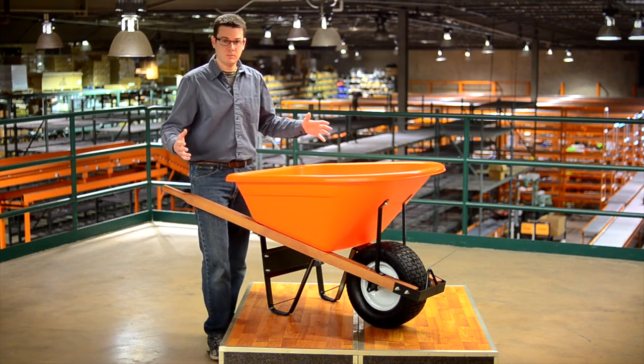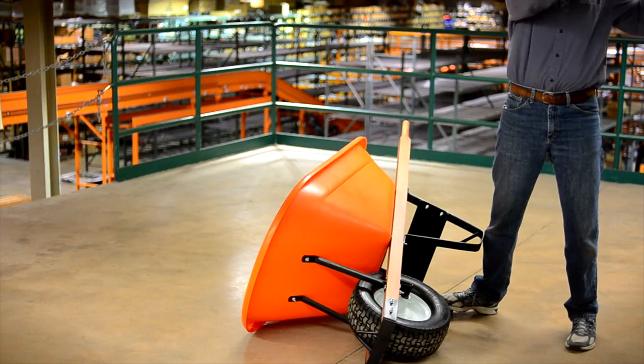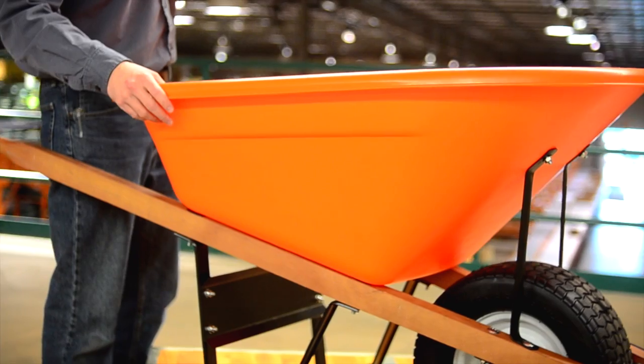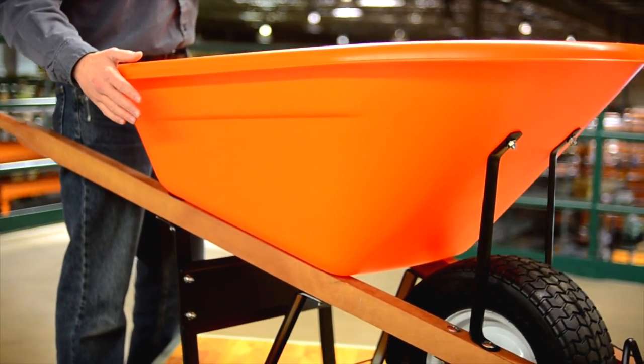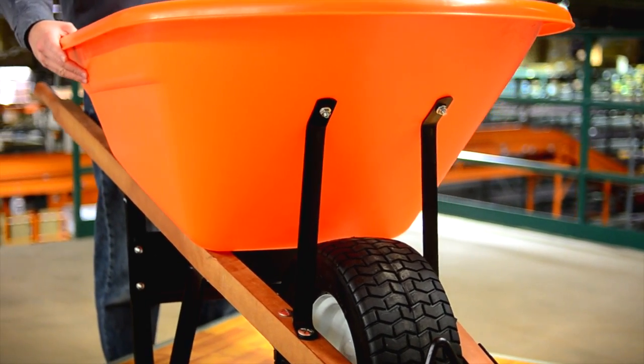Let's start with talking about the tray itself. This exceptionally strong tray is impact resistant and much lighter than the standard steel wheelbarrow tray. This allows you to put more of your energy into moving material and less into moving the wheelbarrow itself.